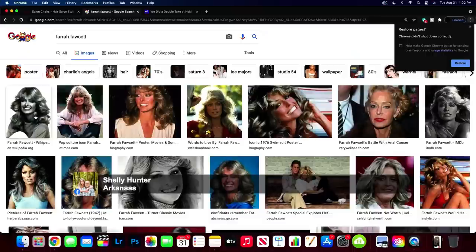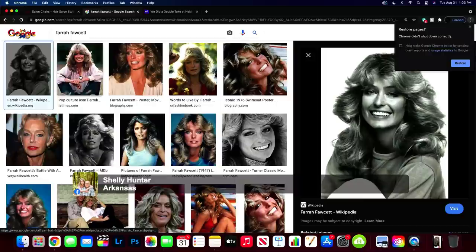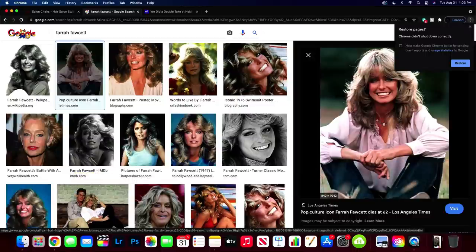One thing I want to showcase you guys — I did pull up pictures, some pictures of the Farrah Fawcett haircut. We're going to modernize it today. Some of you guys have seen it in different forms. It's just got a ton of layers. They come off of the face. It's a center parting.